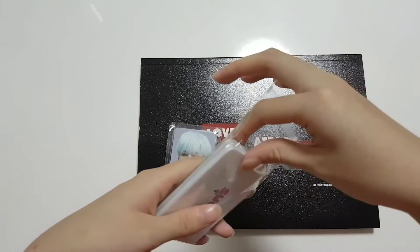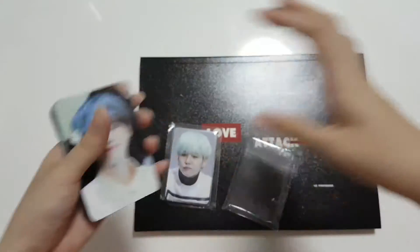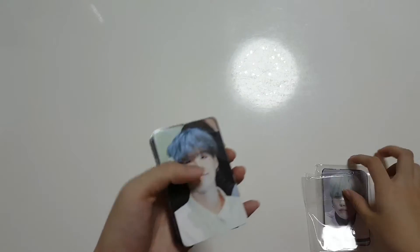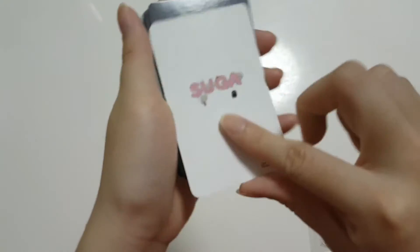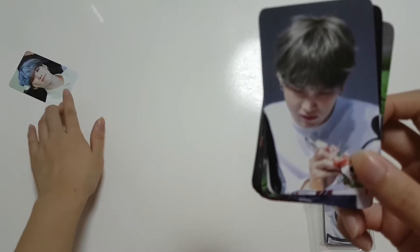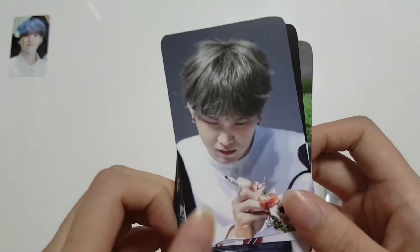Here we have photo cards. These aren't like the Jimin ones which have the puzzle thing, so I'll just lay them out. The back photo card is all the same — it's just the sugar. I wonder if 50 pieces will fit on my screen.